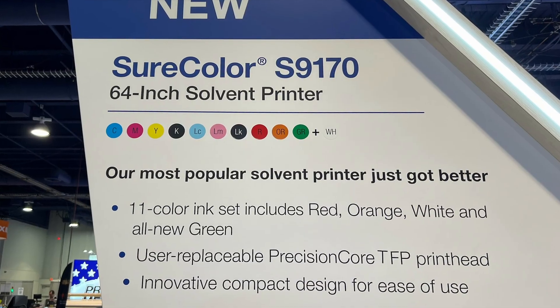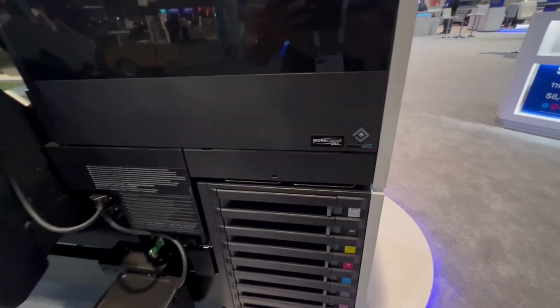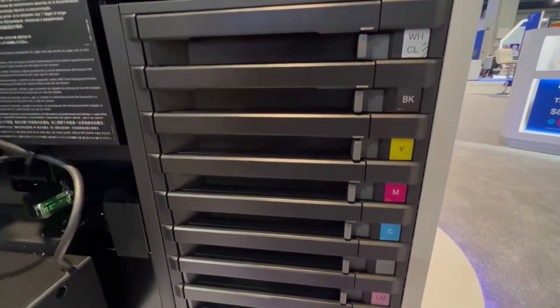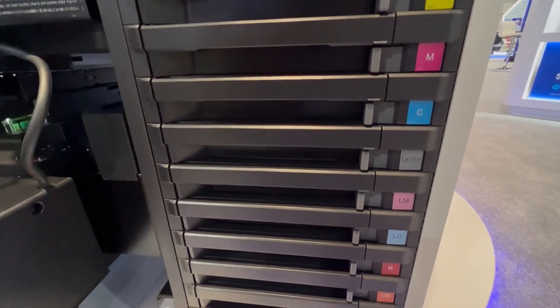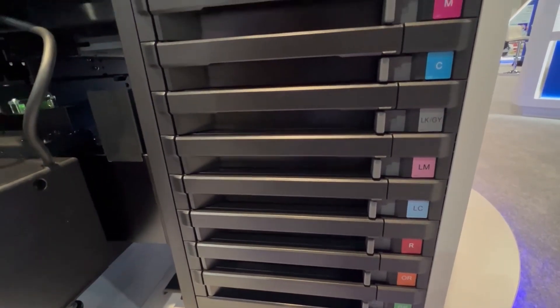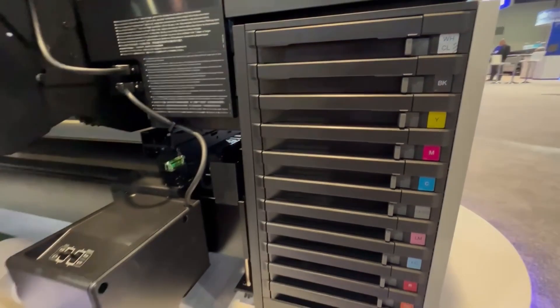But there is one new addition to the ink set, which is a new green ink. The green ink is expected to boost the color gamut about 15% over the already class-leading S8600. This will give the S9170 the ability to hit over 99% of the Pantone library — something totally unparalleled in the solvent and latex outdoor durable space.